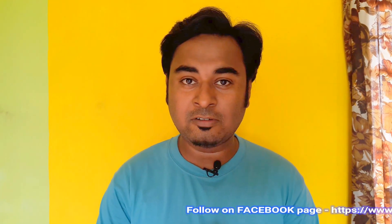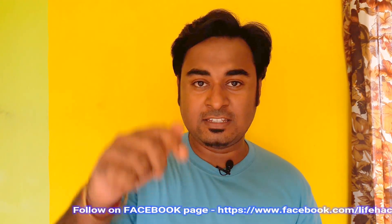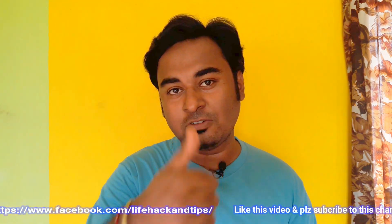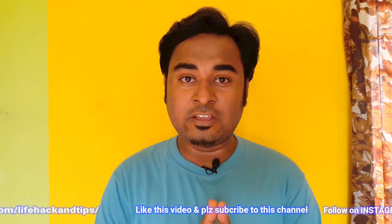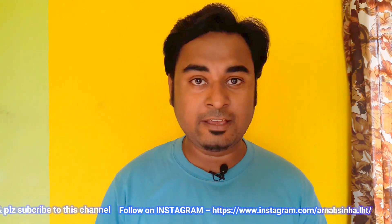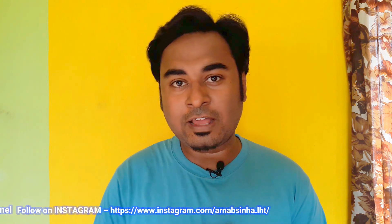Okay, that's it for this video. Hope you like this smoke experiment — write down what you think in the comment section below. Also, if you like this video give it a like, share it, and if you haven't subscribed to my channel yet, click the subscribe button and the bell icon to get notifications whenever I upload a new video. Thanks for watching!